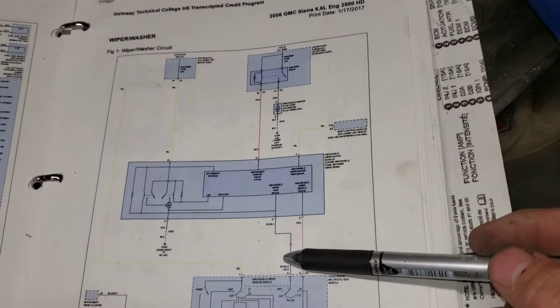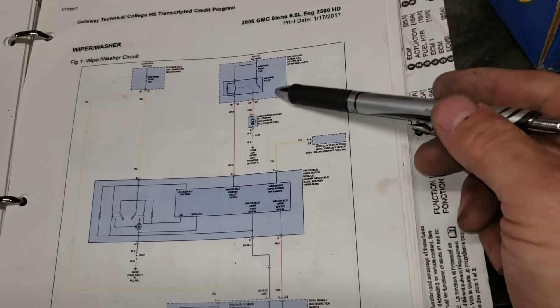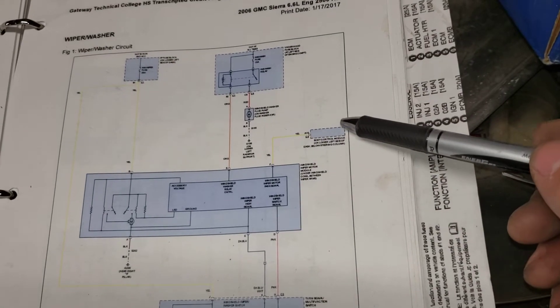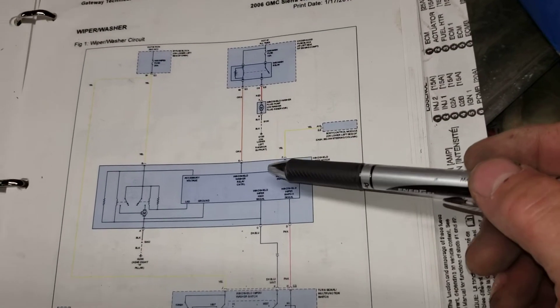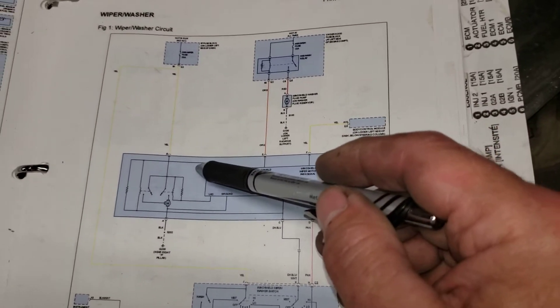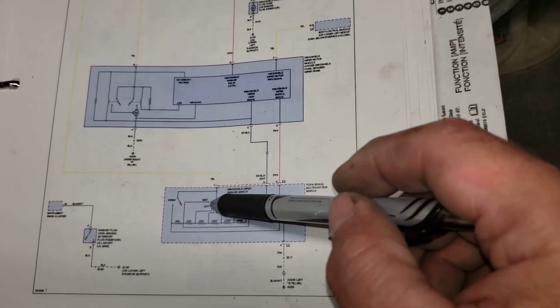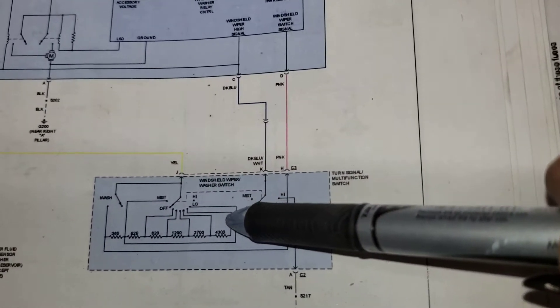We started looking at the wiring diagram. We've got our stop hot coming from the BCM into the circuit board for the wiper motor, and the switch on the steering wheel for the different speeds, resistors, and a main power that feeds the stalk switch coming out of this relay.